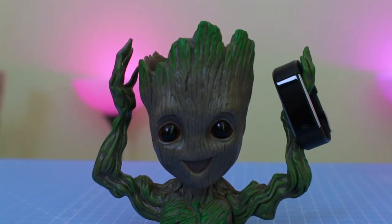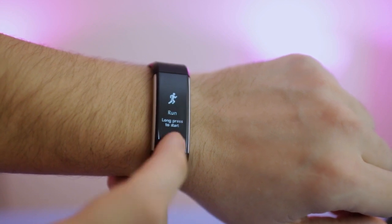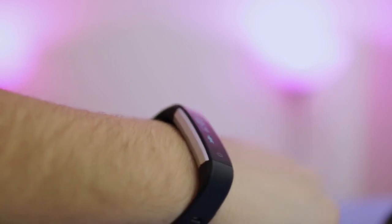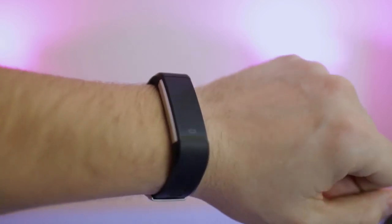The Let's Come Fitness Tracker has a 45mAh battery that can be charged to 100% in 2 hours and will last up to 7 days of use. It is IPX67 waterproof, sweatproof and dustproof, but you cannot wear it when you are showering or swimming.